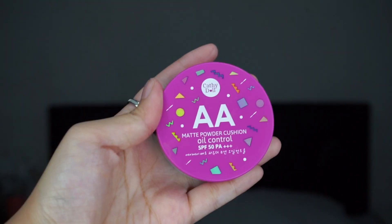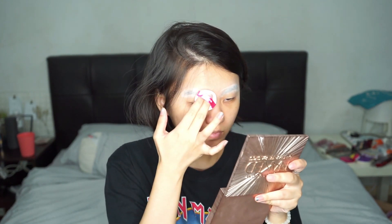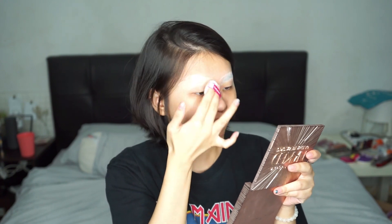I've already glued down my eyebrows and I'm gonna use the A matte powder cushion to conceal my eyebrows and also set my foundation. This foundation will keep your oil at bay for the whole entire day. Look at the coverage — it's super full coverage and it also concealed my eyebrows.